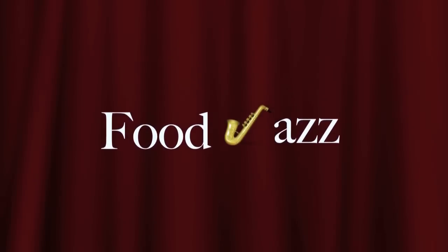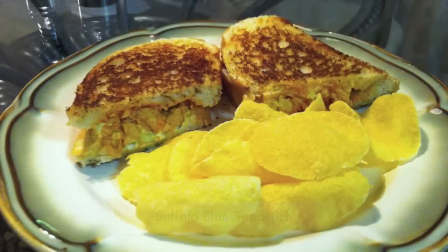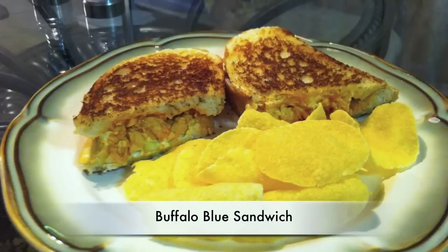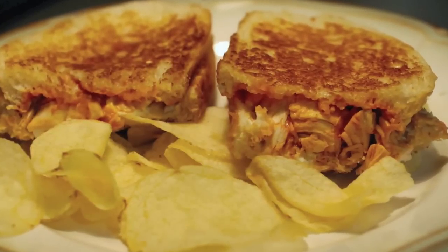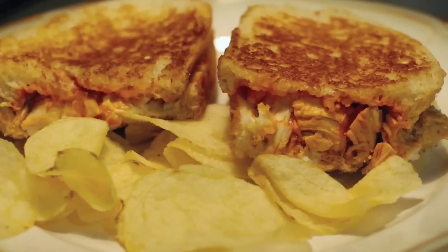Hi, this is Karen with Food Jazz, presenting Food with a Little Jazz. And today we're making Buffalo Blue Sandwiches. This harmony of flavors is sure to please everyone. With its spicy buffalo chicken and tangy blue cheese notes, it brings a little jazz to your taste buds. So let's get started.